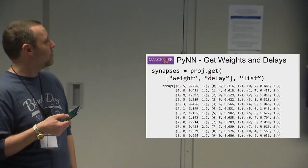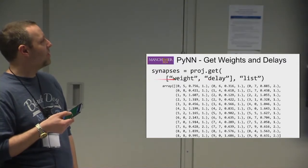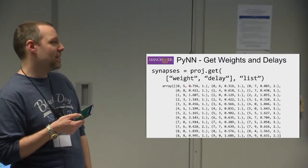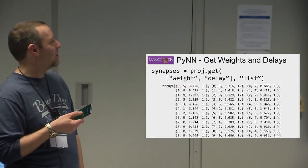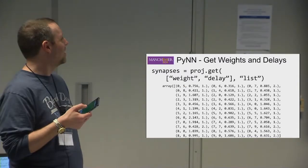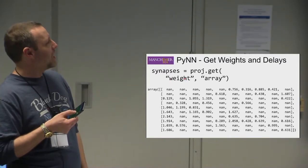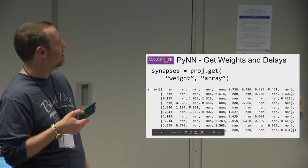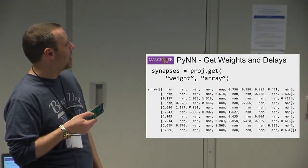If you've done some plasticity, you may also want to get your weights and delays at the end of the simulation. You can retrieve them by specifying weight and delay. This returns a list format including pre and post neuron IDs automatically. You can also get weights as an array, which doesn't include source and target info. If the connectivity was created with a fixed probability connector, positions without connections will show as NaN — not a number.